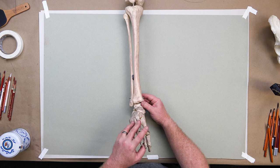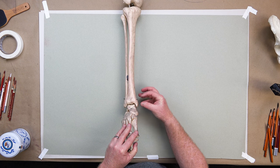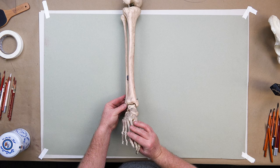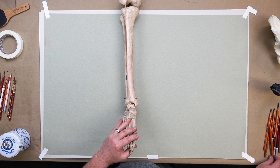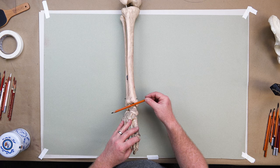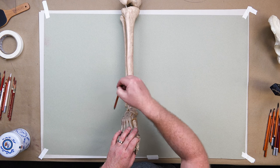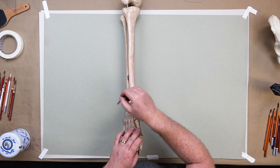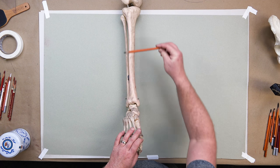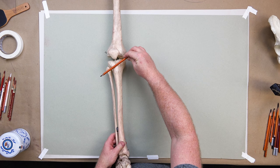The fibula is a little bit shorter on the lateral side. Down below at the ankle area, we have the medial malleolus and the lateral malleolus. You notice they're at an angle. The medial malleolus is always higher than the lateral — so we're high on the inside and low on the outside. Remember: low lateralis, high medialis.